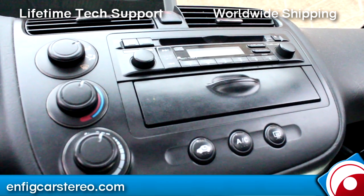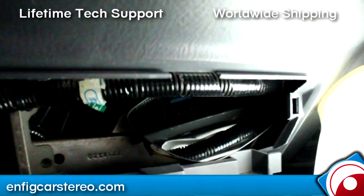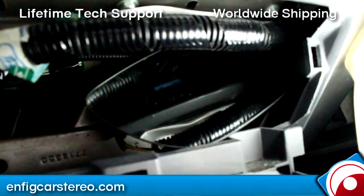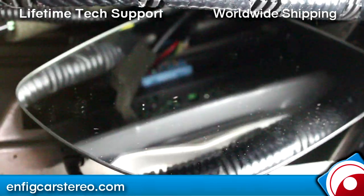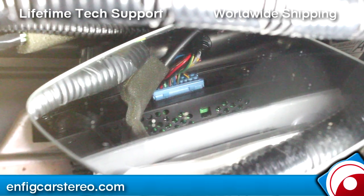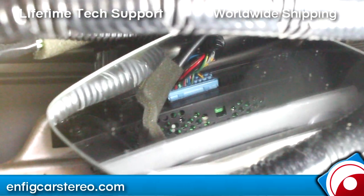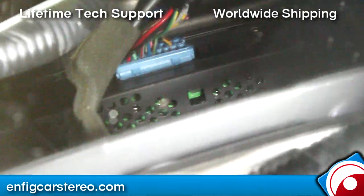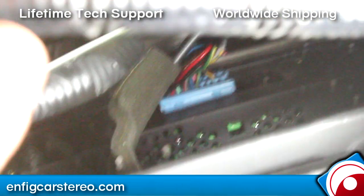All right guys, now we're back in the Civic. I got that open hole up. I'm going to show you the back of the radio through here. If you go in here, that is the actual back of the radio. Now see that open port? That's what we're going to plug in. Let me see if I can put my finger on it to show you guys how easy it is to get to.